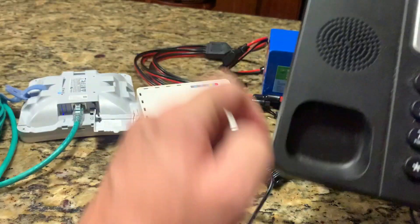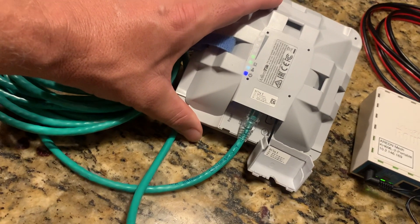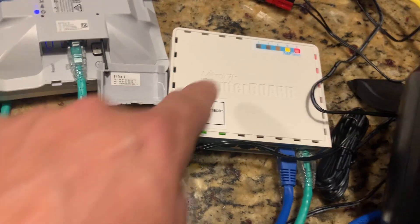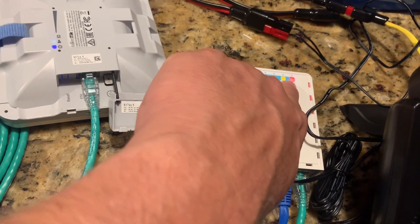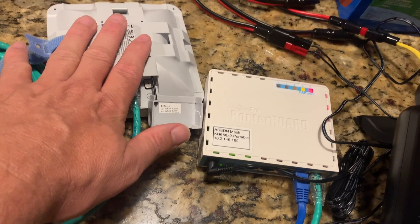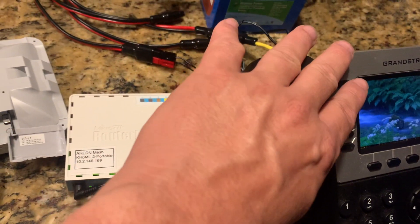I'm going to flip this around and you can see that it's starting to boot. The SXT is plugged into the POE port number five and we're getting power and signal connection. The HAP is booting up — we see some indicator lights going right now. Port five is what's going into the SXT, and that's a power-over-Ethernet connection enabled in the firmware. Port number four is the IP phone.